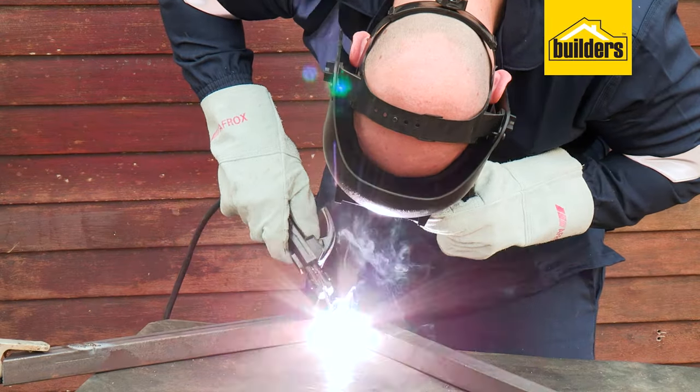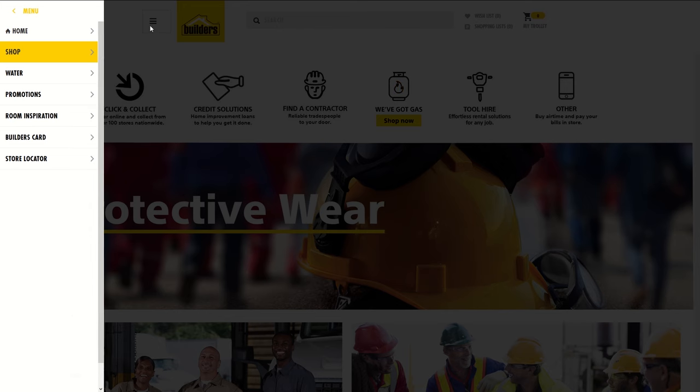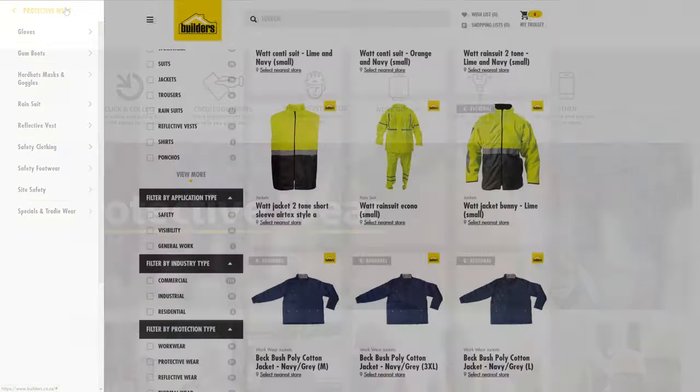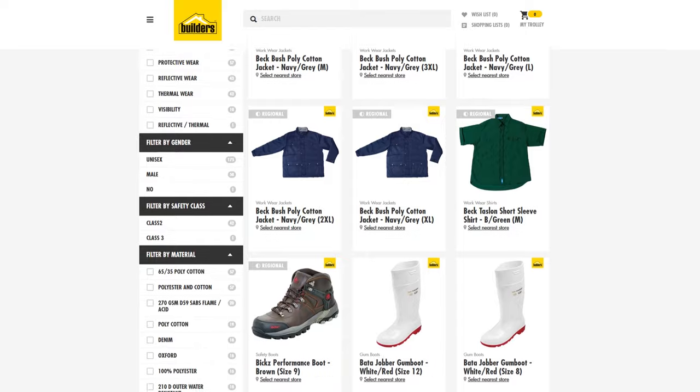It's important to wear the correct PPE to protect yourself against hazards you might encounter while working. Get to Builders for all your personal protective equipment, or shop online at builders.co.za. Click and collect or have it delivered to your door. Get to Builders — get it done.